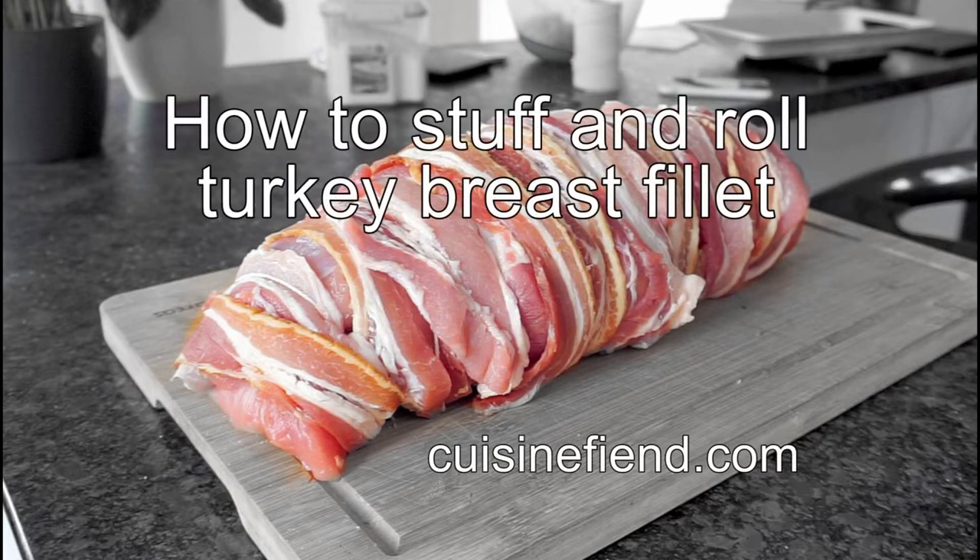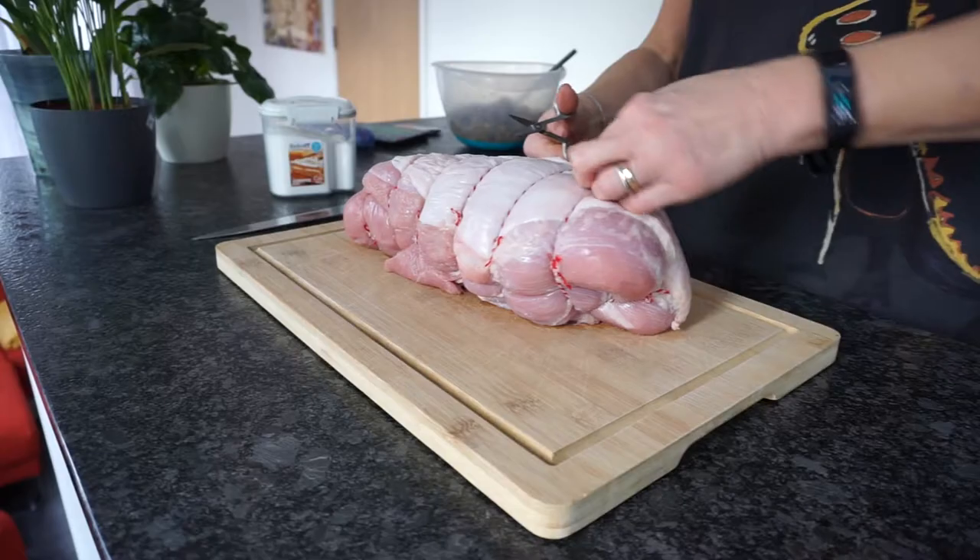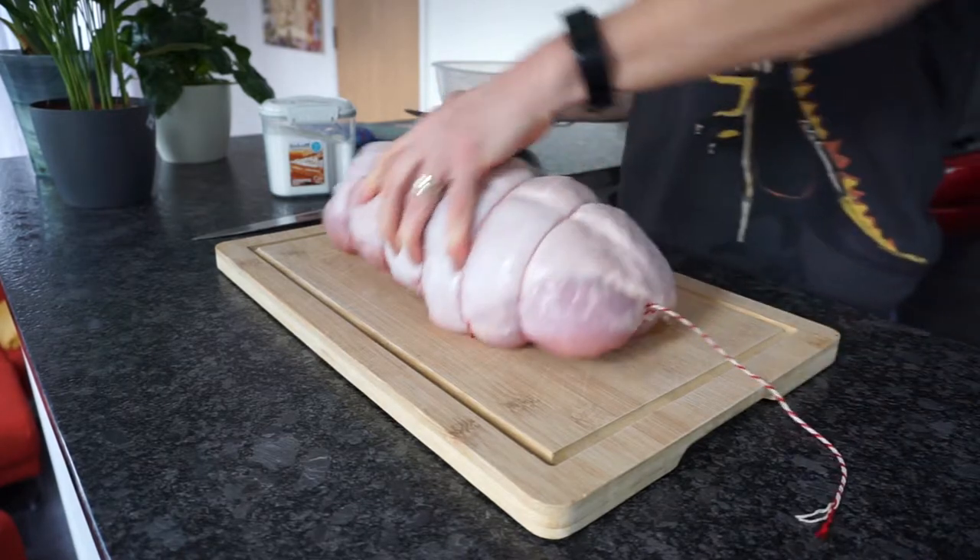Turkey Roll — a stuffed boneless turkey breast roast — is surprisingly good value and is not that hard to create.